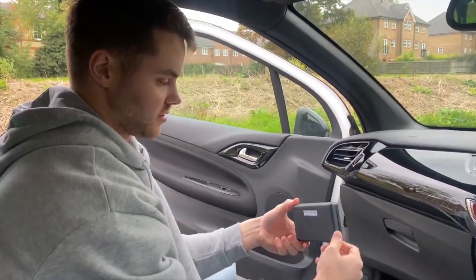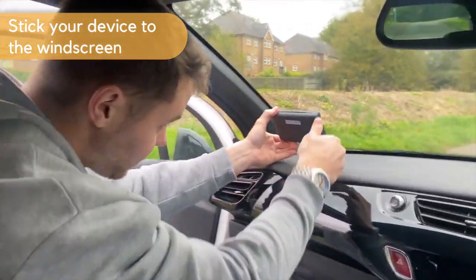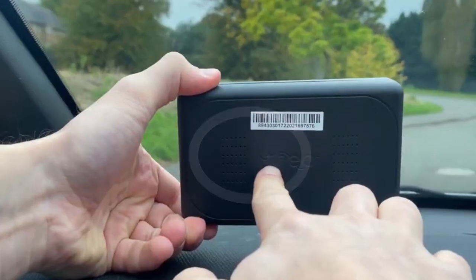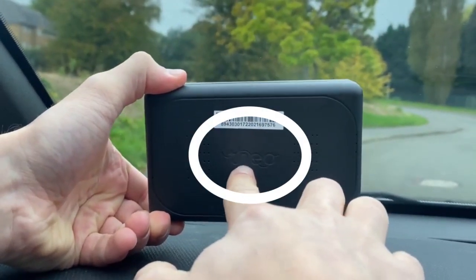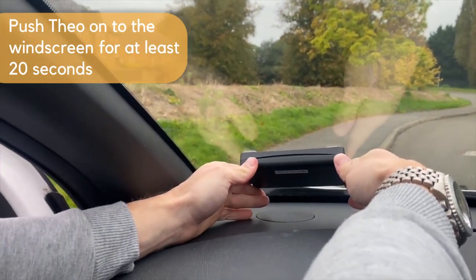Once you've pulled out the tab on your device and pulled off the 3M tape, you're going to stick it on to the windscreen. To do this, you need to make sure that your device is correctly orientated with Theo clearly visible. You're then going to use two hands and push on the windscreen for 20 seconds.